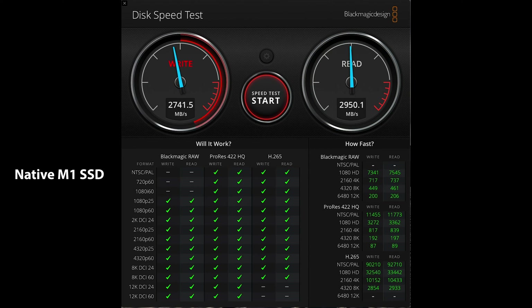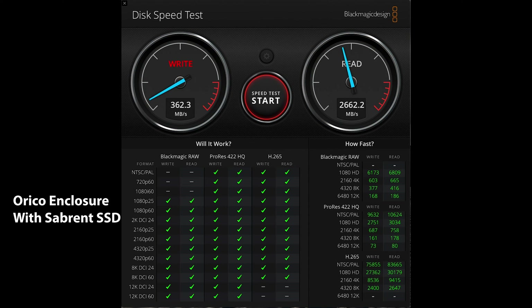As the M1 Macs have some of the fastest internal drives in laptops today, I baselined the internal drive as a point of reference. As you can see from these results, the internal SSD gets speeds of about 2600 MB per second write and almost 3000 MB per second for read speeds. Testing the Orico enclosure with the Sabrent drive, you can see that the performance is outstanding with around 2300 MB per second write and 2700 MB per second read, making this one of the fastest combos I've used to date, and almost matching the benchmarks of the internal drive.